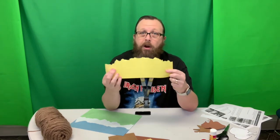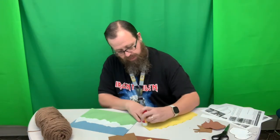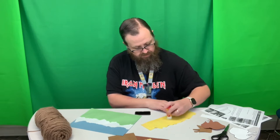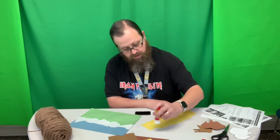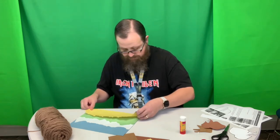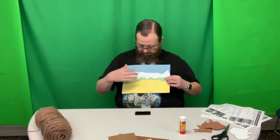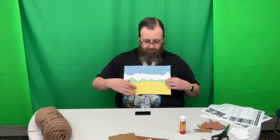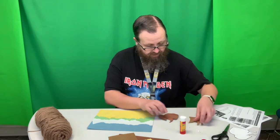Now if you want to make this look more like grass, you can get an orange marker and draw lines for the grass — that's up to you. So now you can see how our backgrounds come together. Here's the sky, the mountains, the treetops, the grasses. Then our bison is going to be sitting in front of all of that.